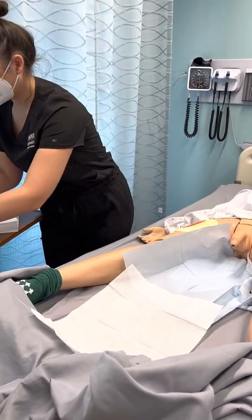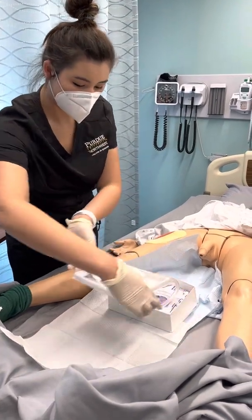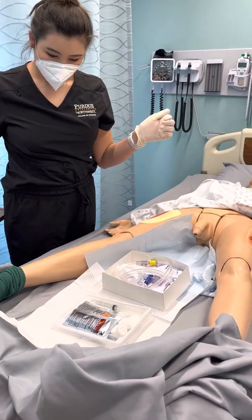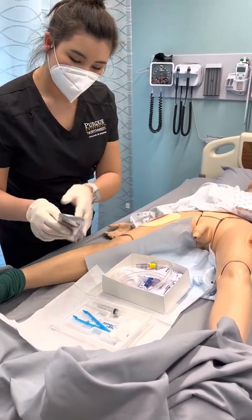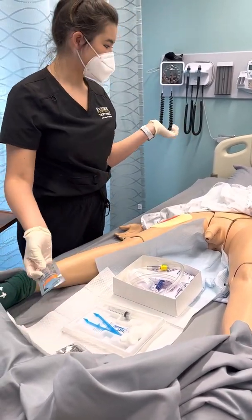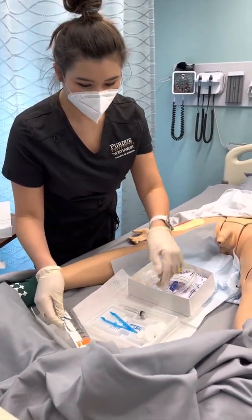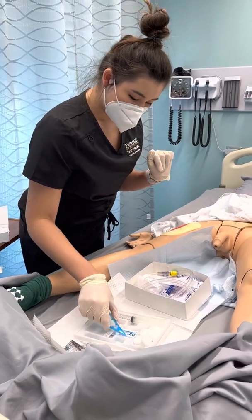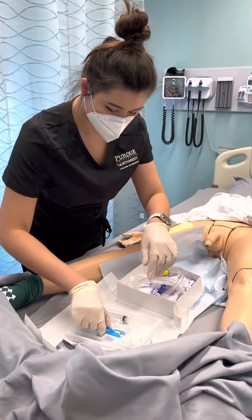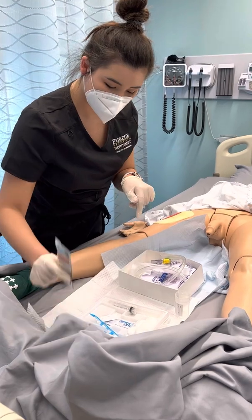Now I'm going to be putting my tray here, and this tray right here we're going to discard — you don't really need this. I'm going to get everything out. I'm going to ask them if they have an iodine allergy. Since they don't, we're going to be using hydrogen peroxide. We're going to fluff our cotton balls and then re-clean them again, and open the packaging up.